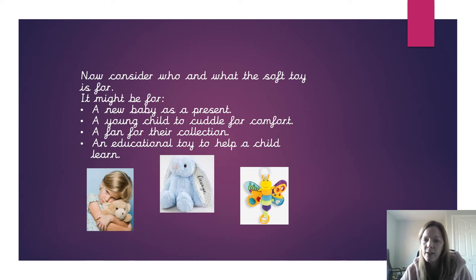Your next job is to consider who the soft toy might be for and what it is for. Soft toys have lots of purposes and lots of intended audiences. It might be a present for a newborn baby, or it might be something that children like to cuddle when they're sad or scared.